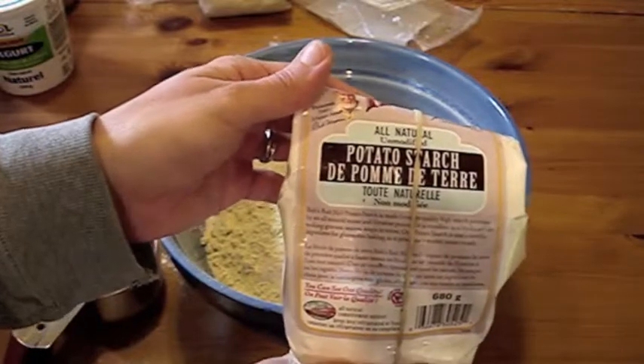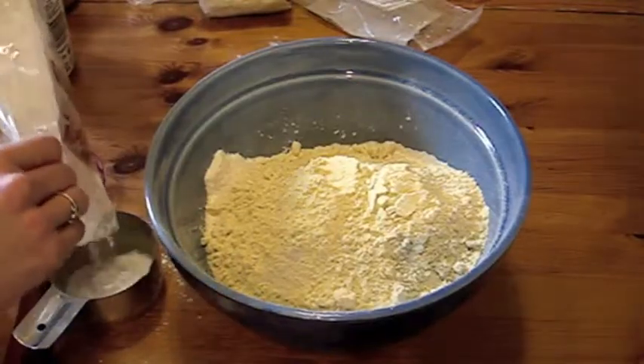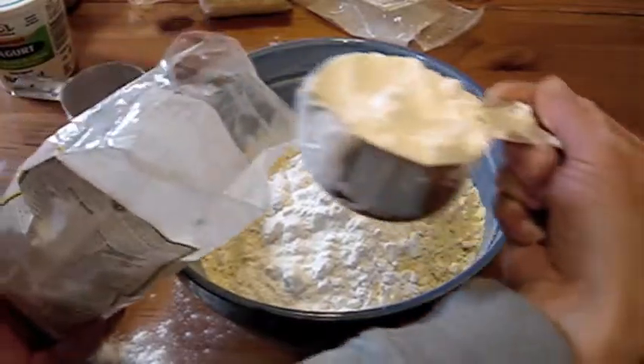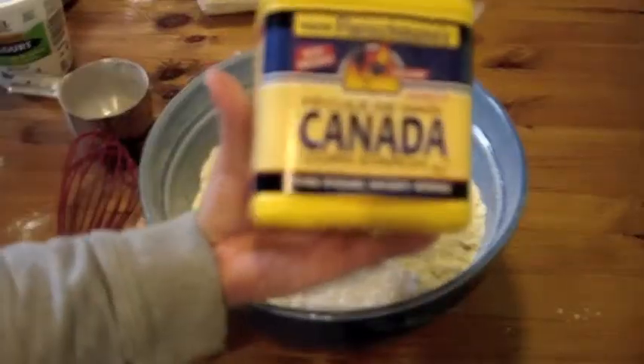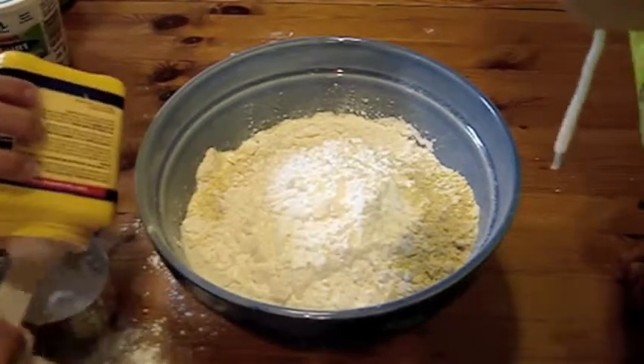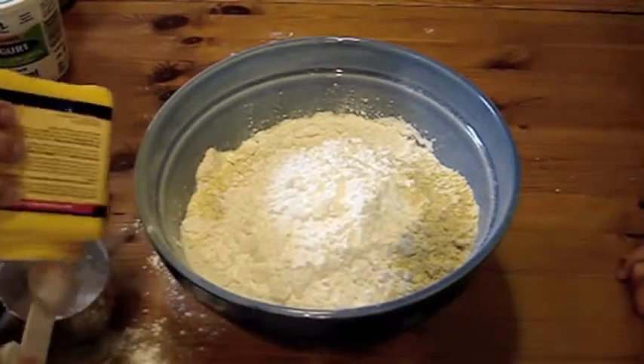One and one-half cups of potato starch — not to be confused with potato flour. That would be bad. No drifts on my measuring cup. One cup of corn starch. Get in there, you corn-starching starchy starch.